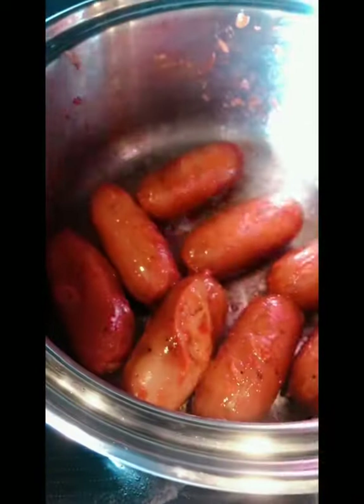Keep sautéing on medium-high heat now. Keep stirring it because it might burn. There it is — really almost done. I waited until it's brownish and caramelized. That's how you make it perfect.